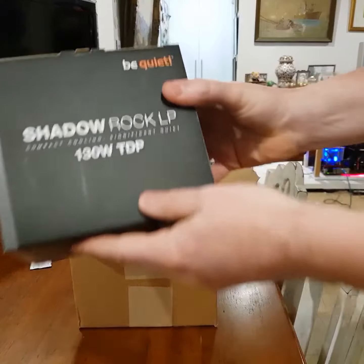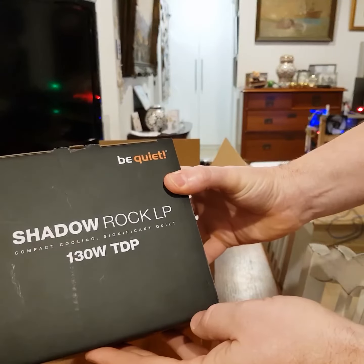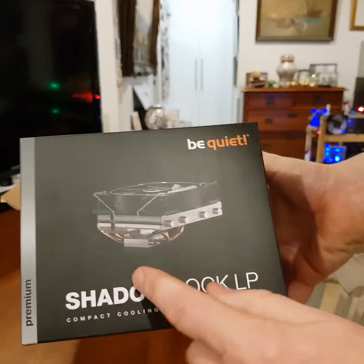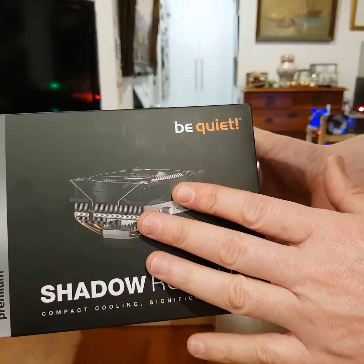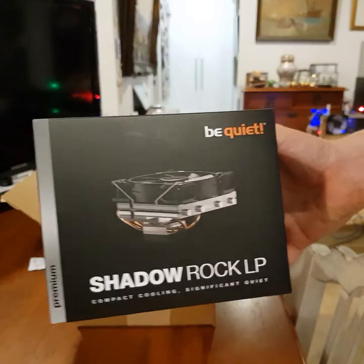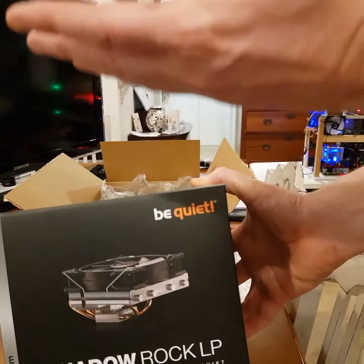So, Shadow Rock LP, 130 Watt. You can see here the heat sink is below and the fan sort of goes straight up. The reason for this was I want to try and reduce the height of my mining rig compared to some of the other fans which are quite tall.